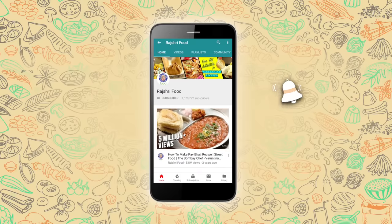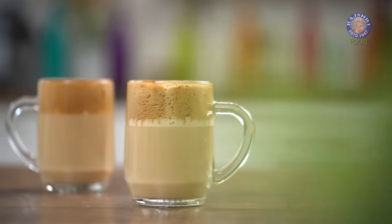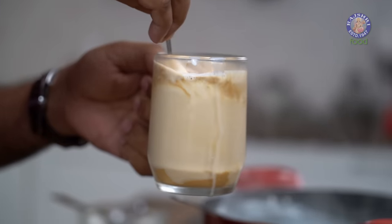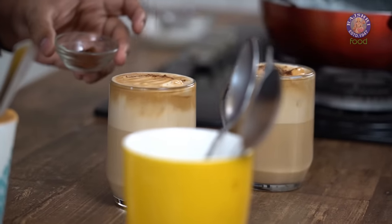Subscribe to Rajshree Food and click on the bell icon for more updates. There are various ways of making cappuccino or coffee with froth in your home kitchen. This is one of those tricks learned from a friend while staying in a college hostel. Here is a home trick of how to make it in your own home kitchen.